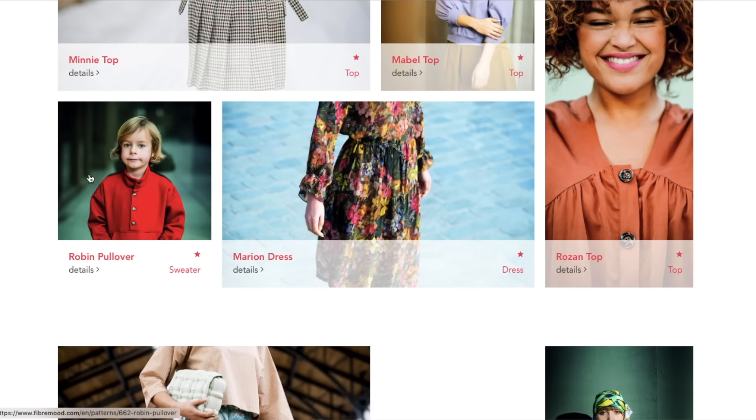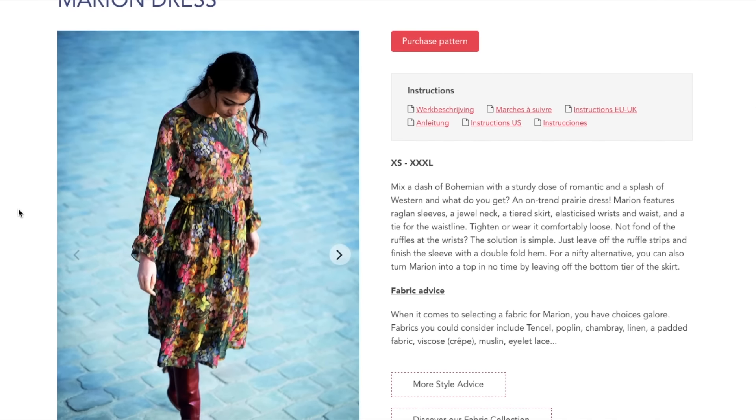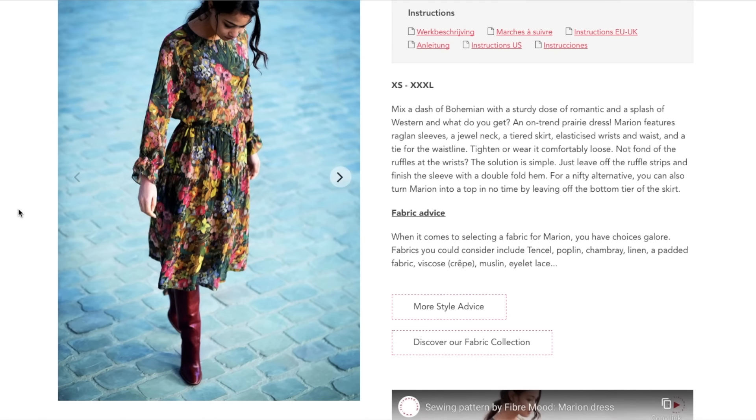We have the Robin pullover — we're going to skip it though and go to the Marion dress. Marion — the dress of my dreams. "Mix a dash of boho with a sturdy dose of romantic and a splash of Western, and what do you get? An on-trend prairie dress."